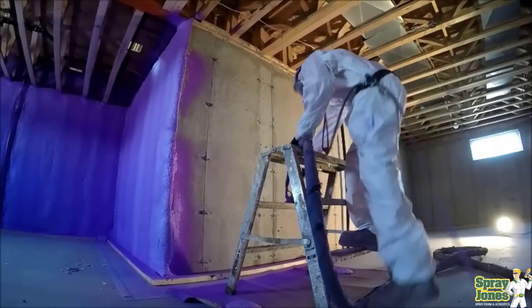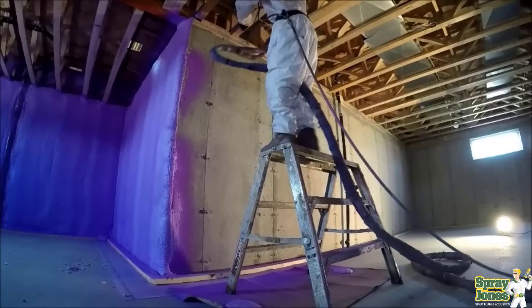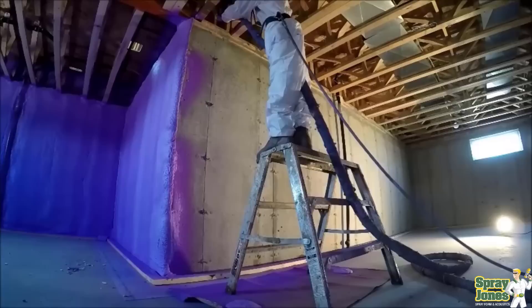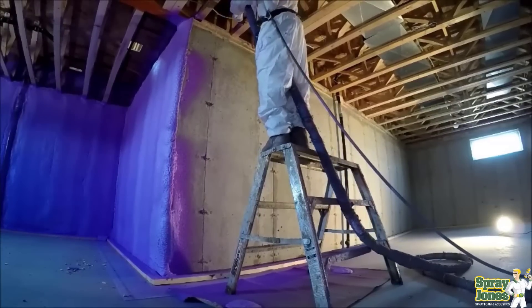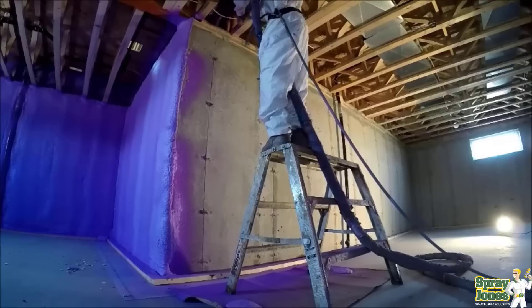Hello everybody, Mike with Spray Jones coming to you with another video. In this video we're going to discuss today's topic of smooth versus rough spray foam. This is probably a long overdue video topic because it gets the most amount of conversation when people have received open and closed cell foam.